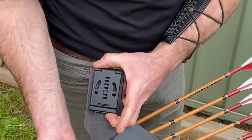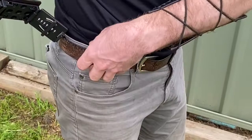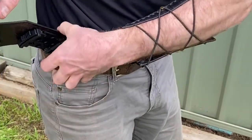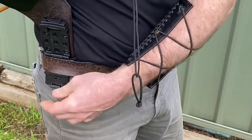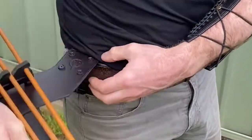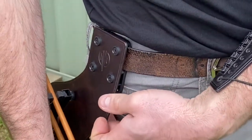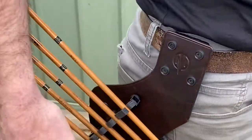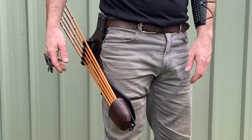It locks in place — slide and then press to open — and that just loops around your belt, like this. Clicks in place and then just slide to lock. Simple. These are available in left and right side.